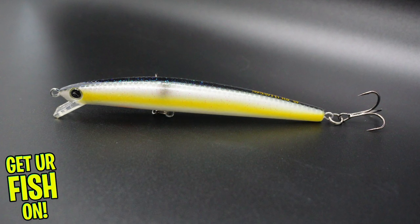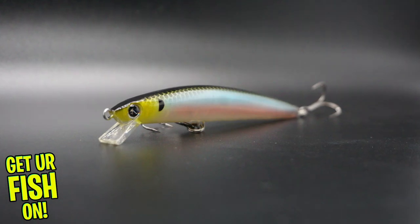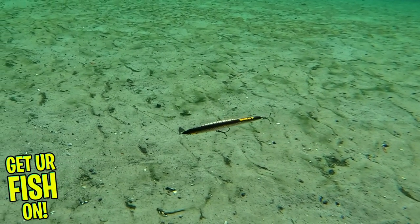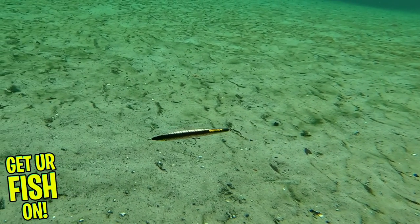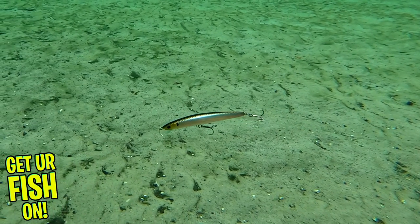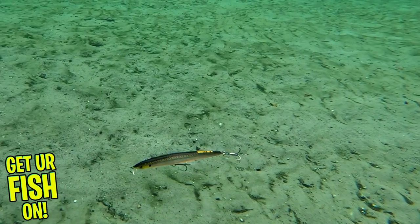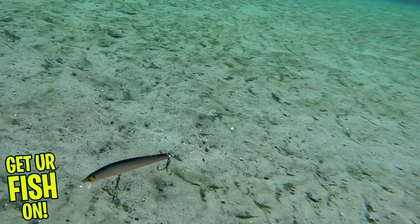The Momoti is a slow-rising jerkbait that delivers great action and flash that will deliver predator fish onto your line. It was designed for extra-long casts and built with a dynamic center of gravity, which makes this lure rise beautifully and balanced. The Momoti can be reeled in at a slow or moderate rate and fish will search it out and bite it. Or you can twitch it, which makes the bait deliver a unique and more unpredictable real-life baitfish-looking movement.